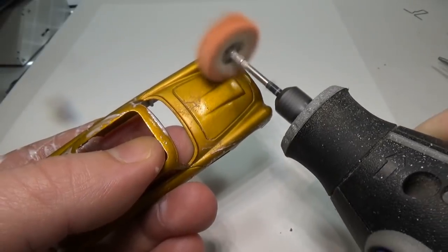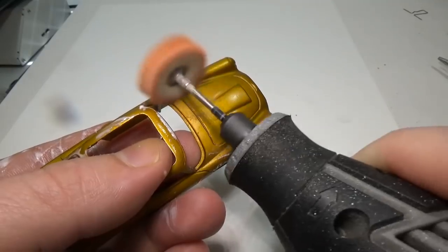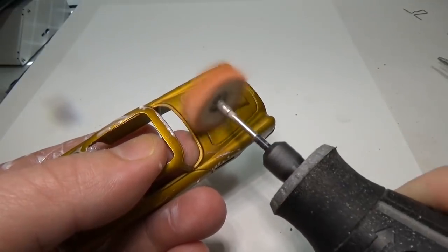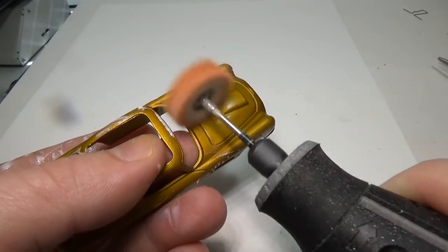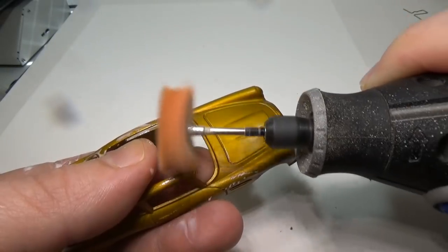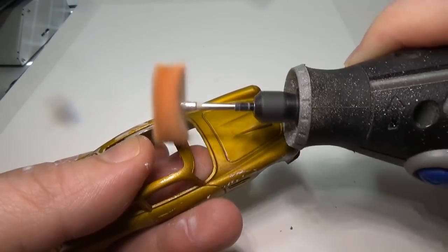Lucky for me, this car is rather simple to polish. The only real issue was to not get complacent. I have ruined many a paint job in the past when the wheel grabs hold of a corner and then pulls the car into the spinning chuck of the tool. This typically has catastrophic results, so if you try this, keep that in mind — it only takes a fraction of a second to destroy all your work.